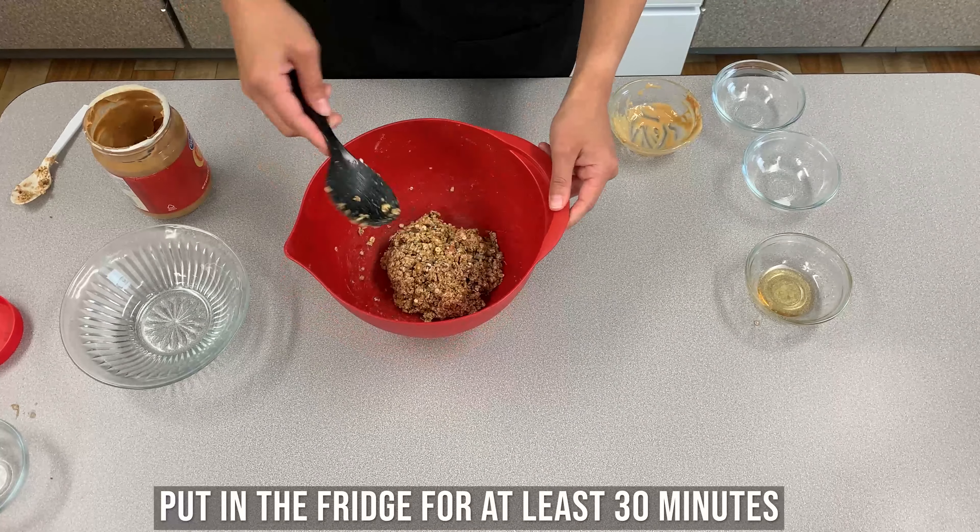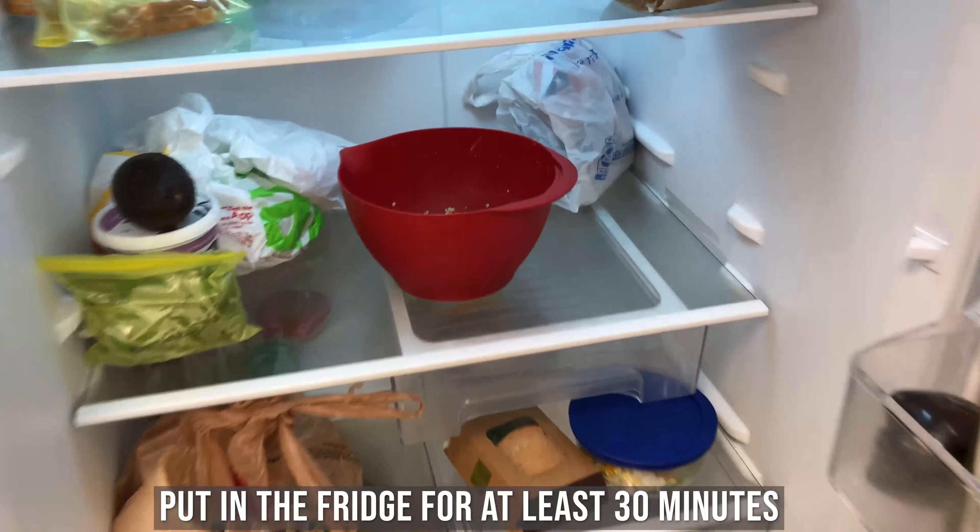Then you're just going to pop this in the fridge for about 30 minutes. You can cover it, but you don't need to.